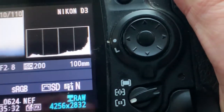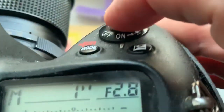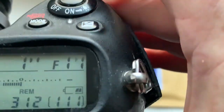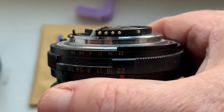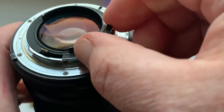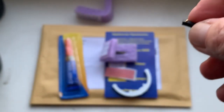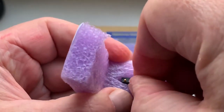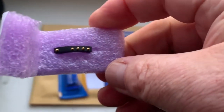I pre-programmed chip number two with focal length 100 millimeters, aperture range from 2.8 to 22. The chip is also fully pre-programmed, not damaged. Be very careful with the chip and it will work for a long, long time.